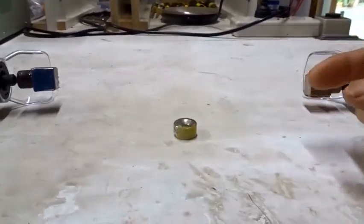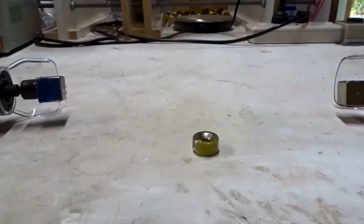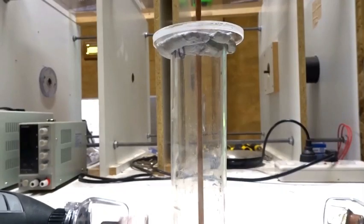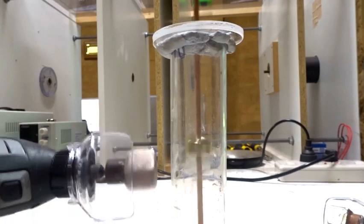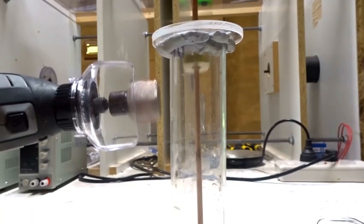So, those spin that way, and this one spins that way. One spinning Dremel lifts this magnet up, while two give complete stability.